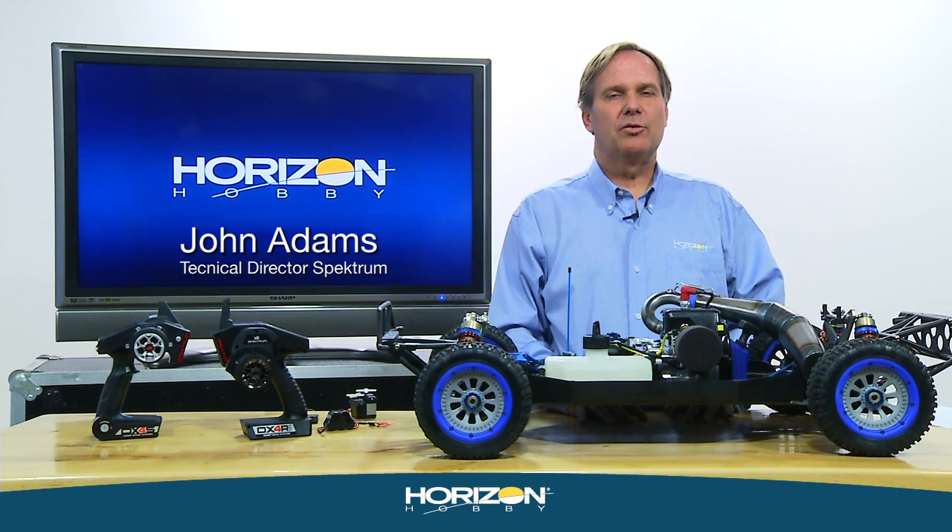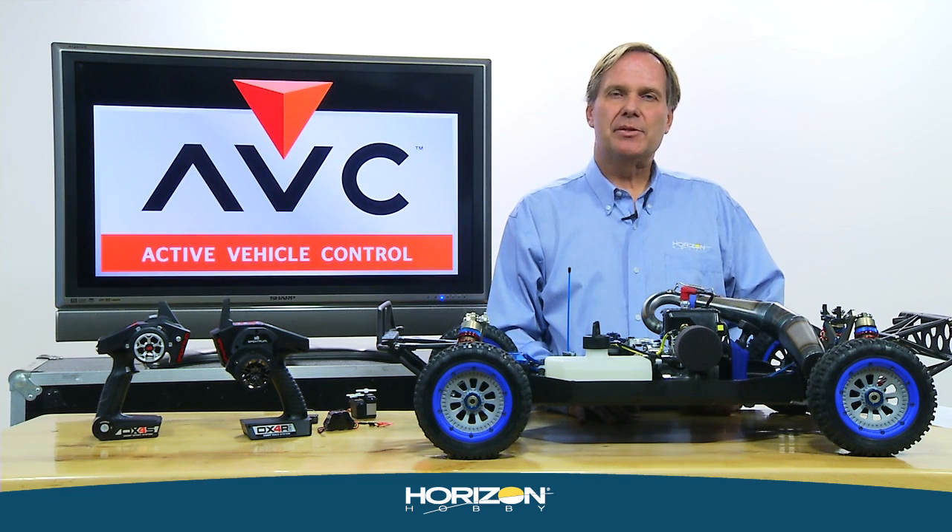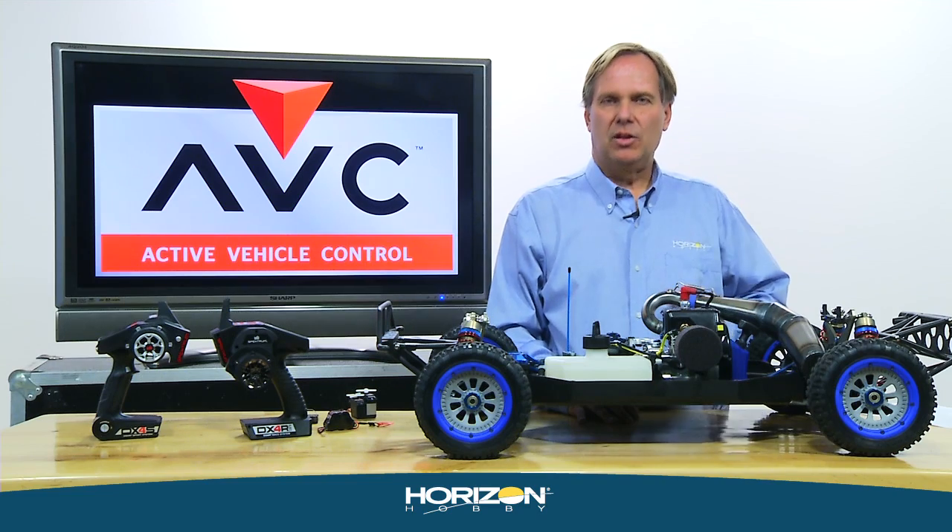Hi, I'm John Adams, Technical Director from Spectrum, and I'm here today to give you details about installing, binding, calibrating, and setting up your AVC 4210 receiver. Let's get started.